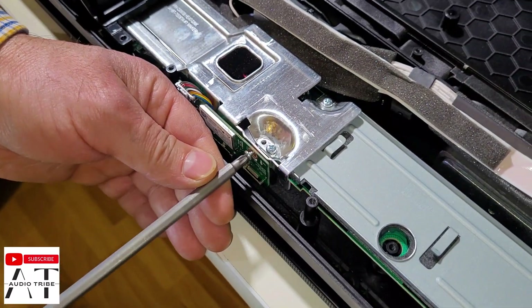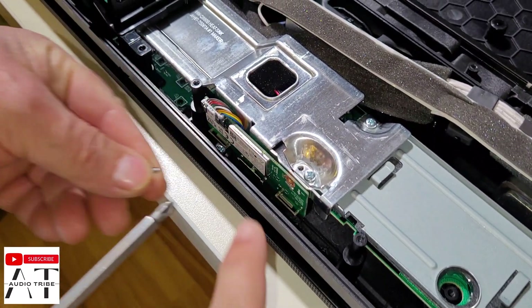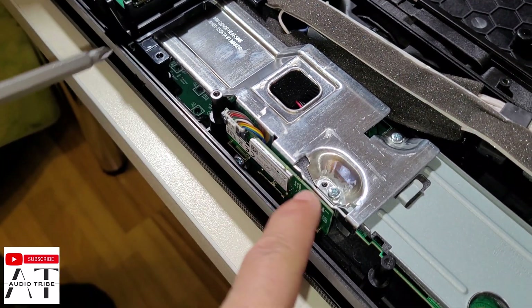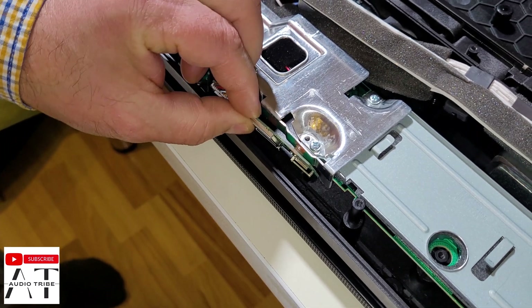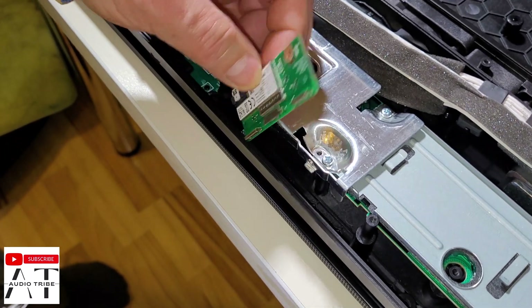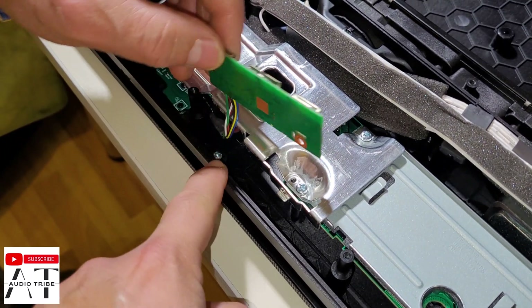Let's get started. To get access to that screw, we need to open this screw first. And now we can unscrew this one.